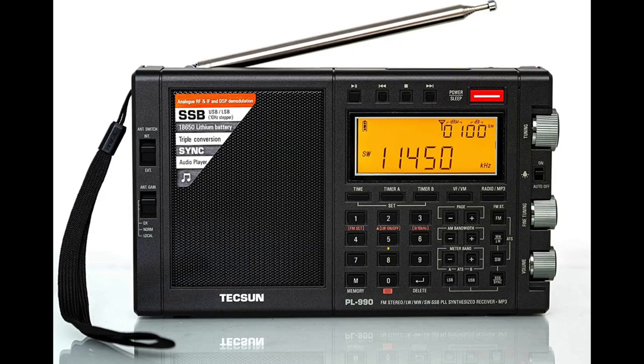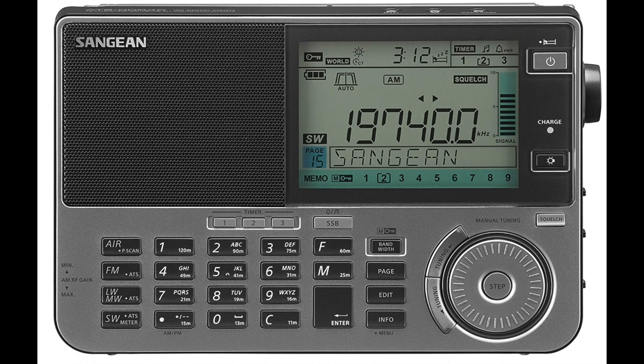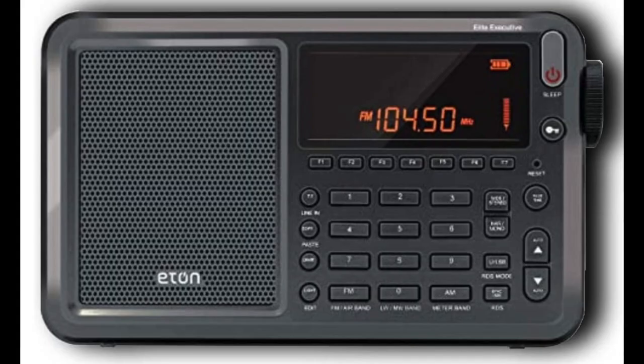First I looked at the Tecsun PL-990 and the PL-880. I looked at the Sangean 909X2, and then I looked at the Eton Executive Elite, which is the radio I decided on. I'm going to walk you through how I came to that decision. The first thing is you can't go wrong with any of these radios — they are loaded with features. They can do sideband, they've got filtering, they've got different bandwidths you can choose for sideband. They're outstanding radios, all four of them. So really the way I decided was more of a functional decision rather than one radio being much better spec-wise than another.